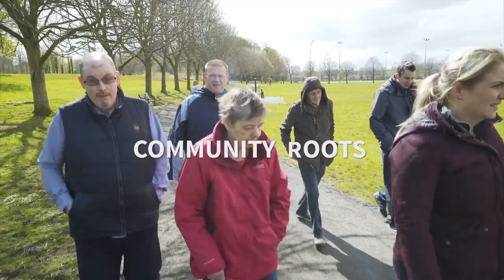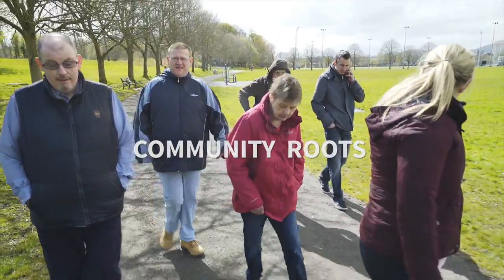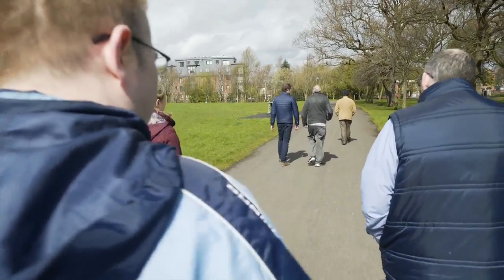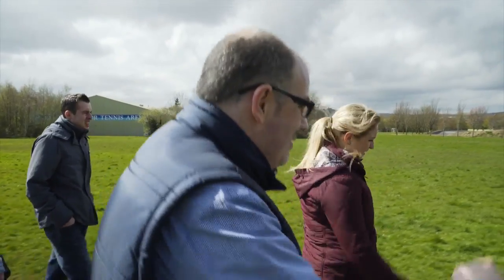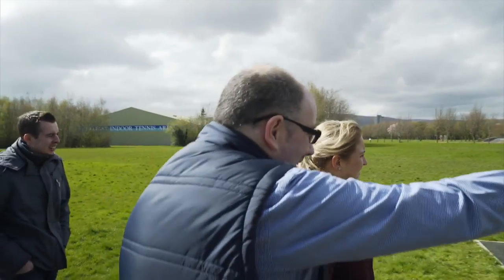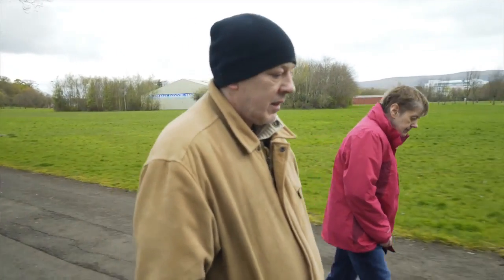Community Roots is a partnership project inspired by the needs and wishes of a group of people being resettled from long-stay hospital wards in the Belfast Trust. Some people in the group have learning disabilities and others have mental health conditions, but all were moving from many years of institutional care into their own homes.